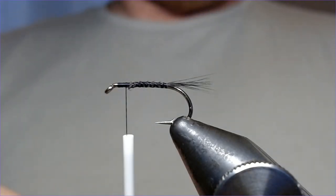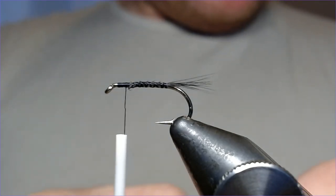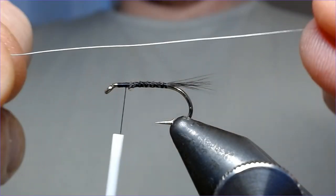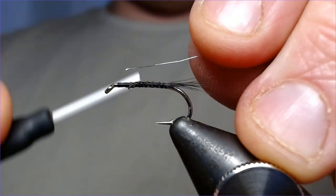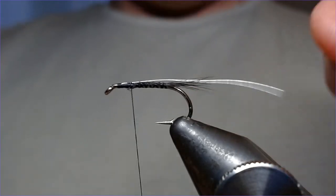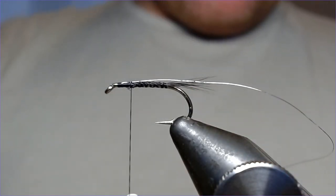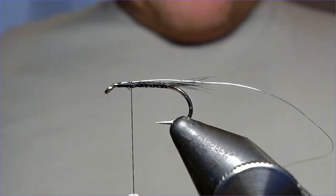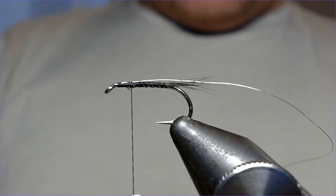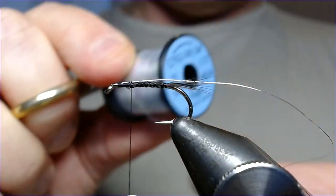You've got to tie in three materials at this point and put them in the right order. The first one to get tied in is the last one you're going to be using, and that is a little bit of silver wire — this is going to protect the fly. That goes in at this stage just like that.